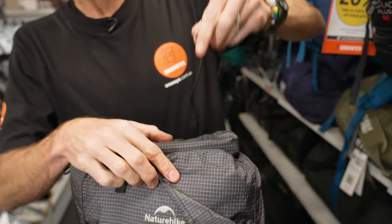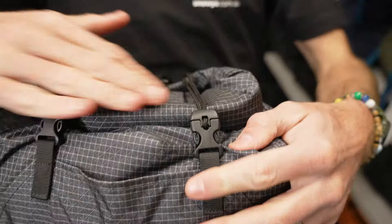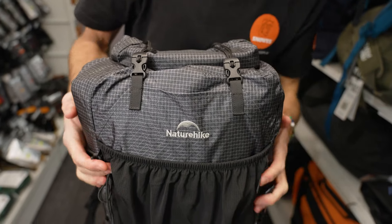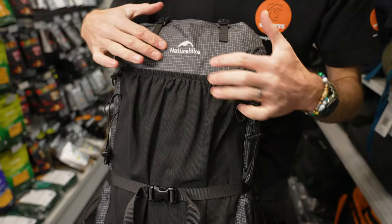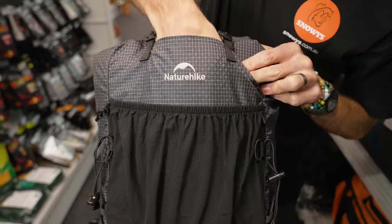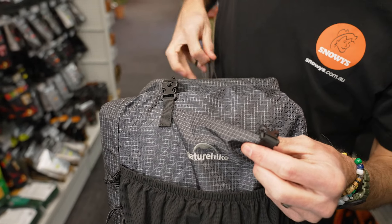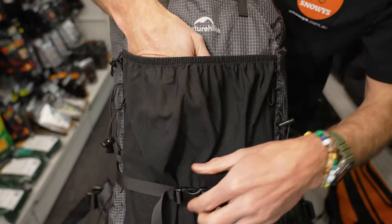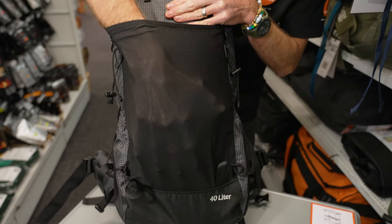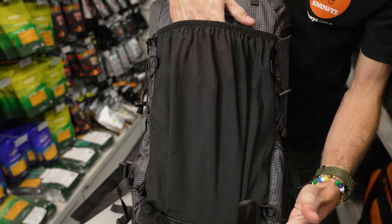There are two of those straps that go over the top — you could even strap your water bladder or jacket over the top here, so you've got it handy when you need it. Starting with the front of the pack, you've got those straps over the top that attach to a panel, with a small pocket underneath that panel for quick access items. Below that, you've got a big stretchy pocket where you can store jackets or large light items.